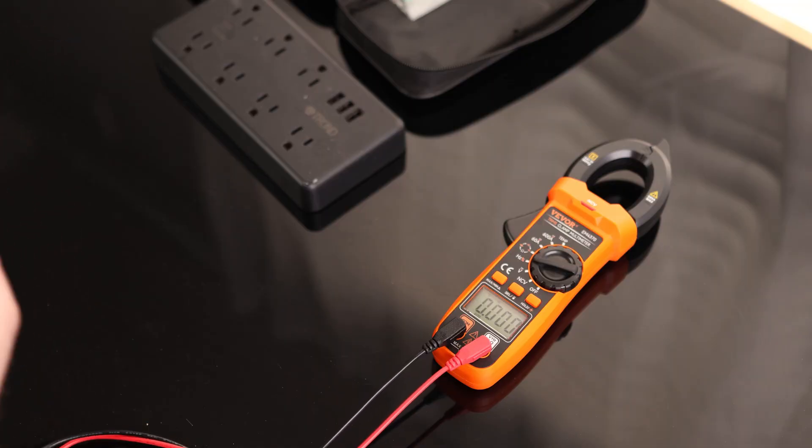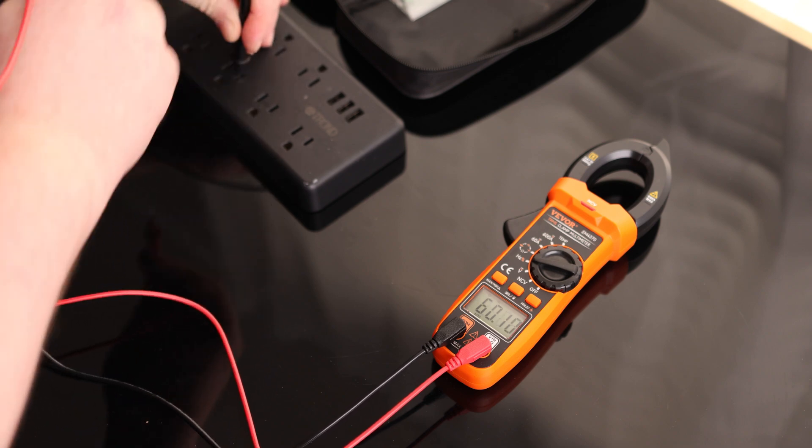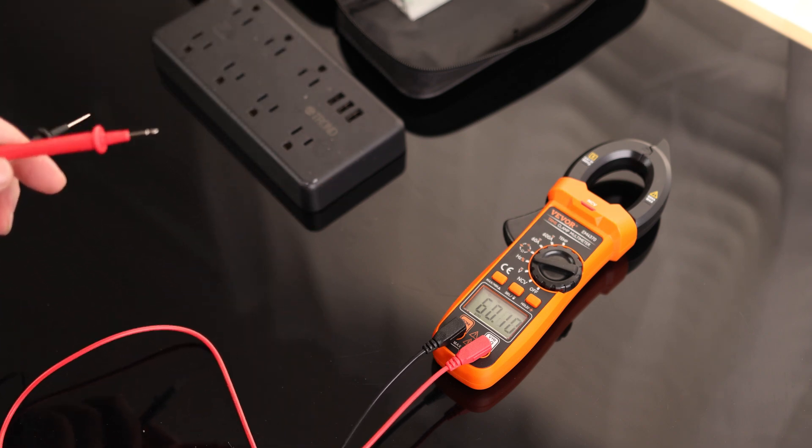And then we've got hertz. I live in the US, so this should report 60 hertz — and yes, it reads 60.14. That could be really useful if you're testing motors or anything like that.